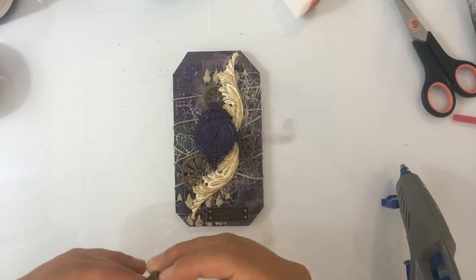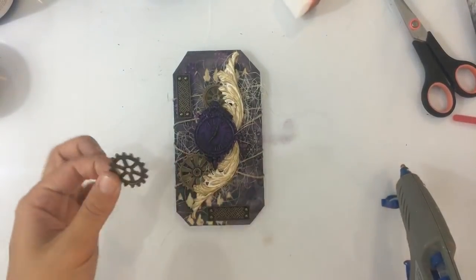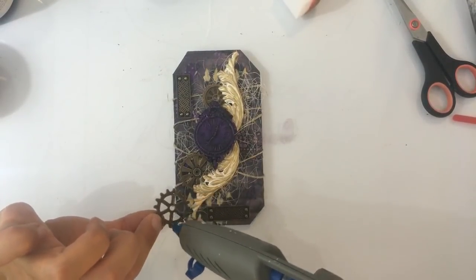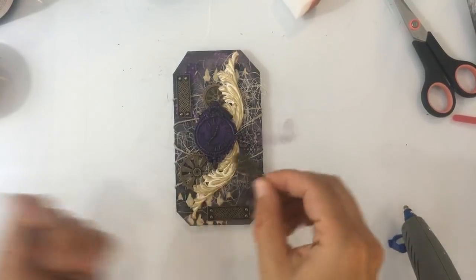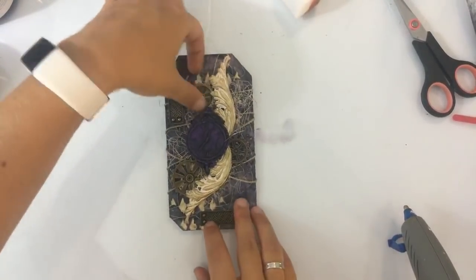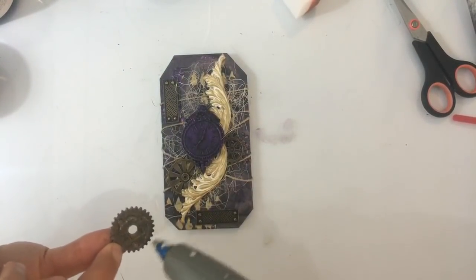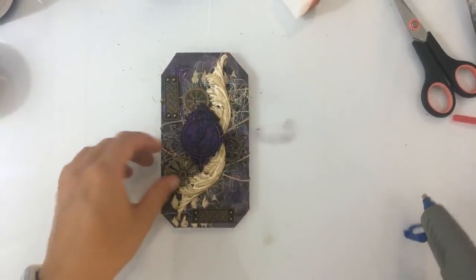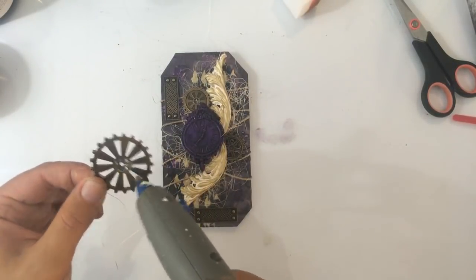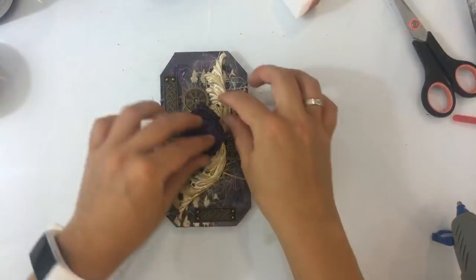Even kijken. Karin, ik moet altijd een heleboel dingen kopen, maar ik moet zeggen dat ik ook het een en ander terug krijg. Dus dat is heel fijn. Maar als je iets krijgt is er altijd nog veel meer over — je krijgt het niet allemaal. Maar het maakt het soms wel wat makkelijker, dat kan ik zeggen. So yeah, it's tough, huh?